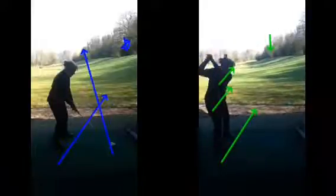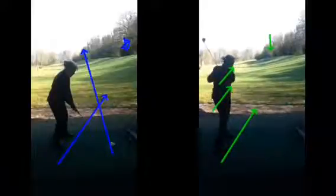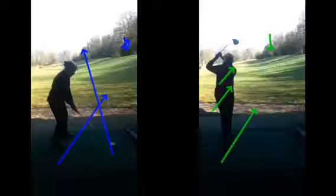We can see a good setup, all lined up, lovely position at the top of the backswing, and then we could unwind the body, striking the golf ball — and the ball now tracking straight towards that tree in the distance, right the way through what would be down the fairway.